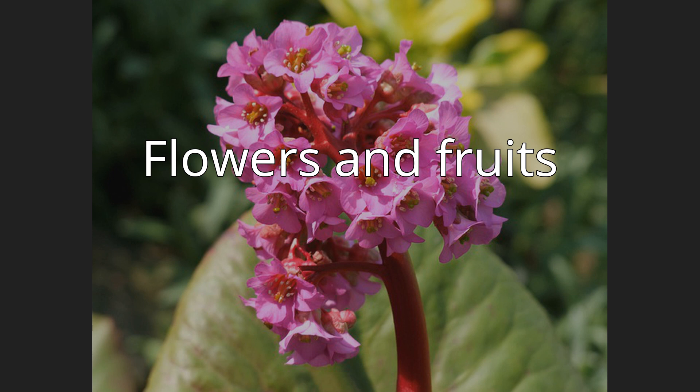Petals are obovate or broadly ovate, with a wide short margin, 10 to 12 mm long, 6 to 8 mm wide, with a blunt rounded apex and many veins, purple-red or pink. The stamens are twice as long as the calyx, and there are 10 of them. The pistil has a semi-lower ovary, deeply divided into 2 to 3 columns with wide stigmas.